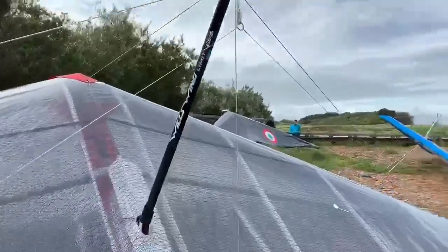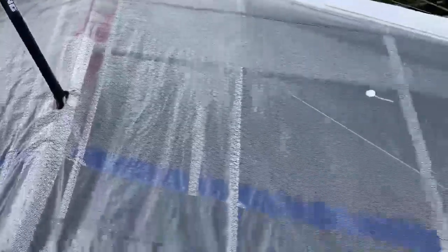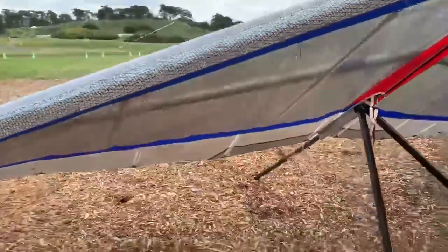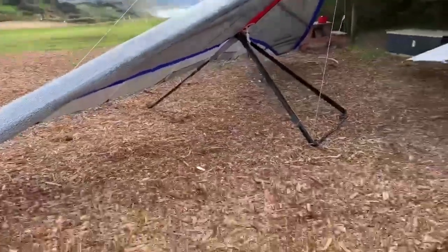This is approximately two years old and it has very low hours on it. It's a Willswing Sport Two 155 — the sail is in just perfect shape, there's no tears, nothing. This tip here is in great shape, and the undersurfaces are in really good shape too. Here's the leading edge — nothing, no flaws. Look at this thing!